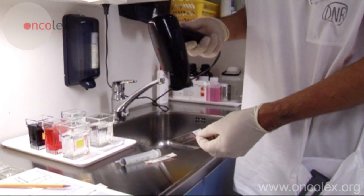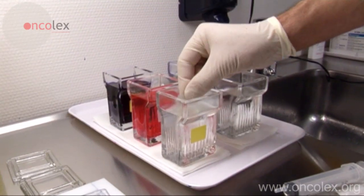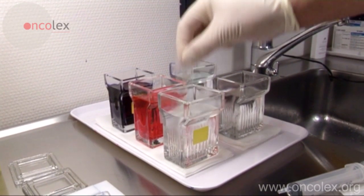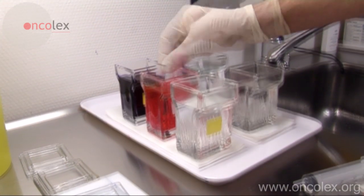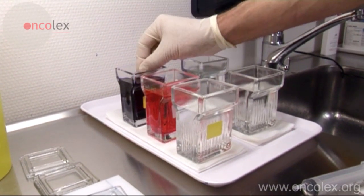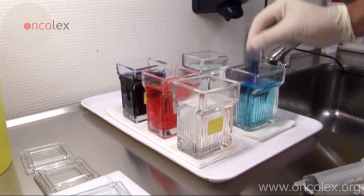The material is dried under a fan before staining. The material is first dipped 5 times in fixing fluid with methanol, then 3 times in the first staining bath and 6 times in the second staining bath, before rinsing in 2 baths of distilled water.